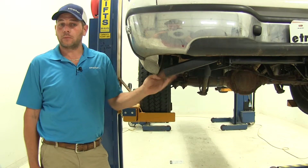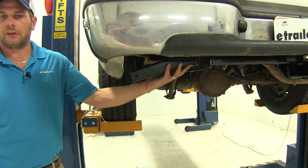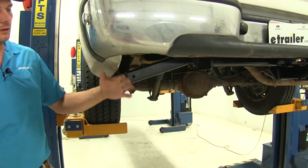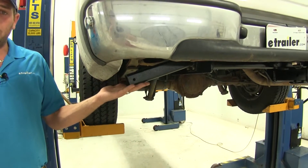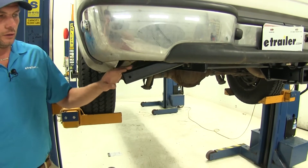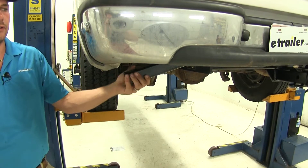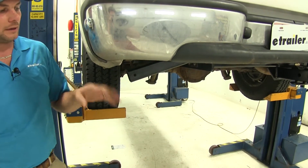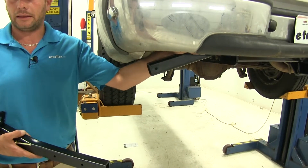Here's what our camper tie down is going to look like once we have it mounted up on our vehicle. This is in the non-used position, so this is your stored position. As you can see, it doesn't really come down below the bed of the truck too much, and you could adjust it up a little bit higher on your hitch depending on the configuration you're looking for. It's going to give us superior holding power. This mounts directly to the side of the hitch.